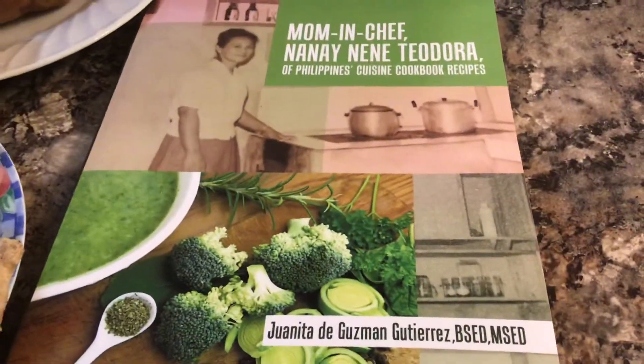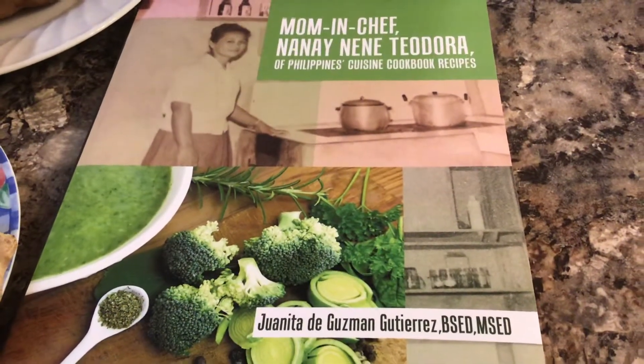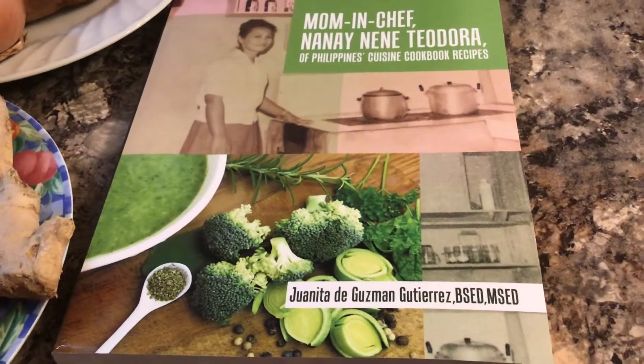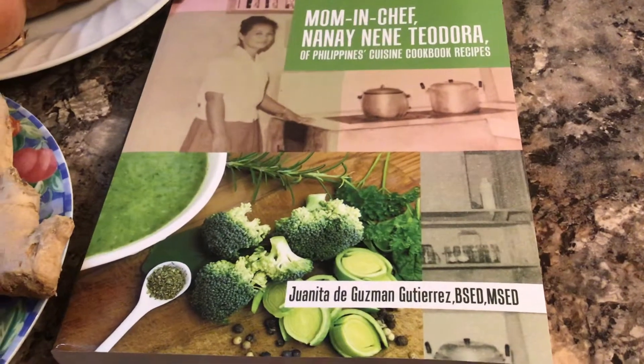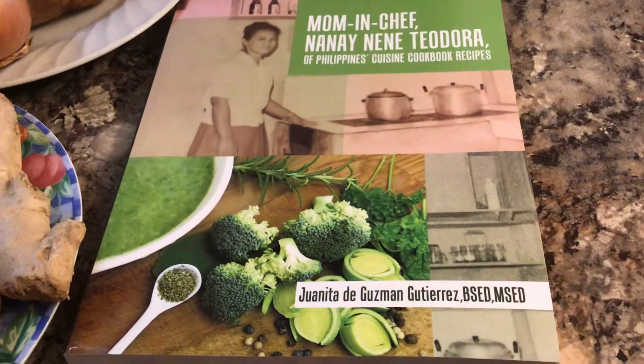This beautiful cookbook is now available at Amazon, Ex Libris, Barnes and Noble, and all bookstores worldwide in e-book, Kindle, and paperback format, and at Juanita Gutierrez's Amazon Author Central page.